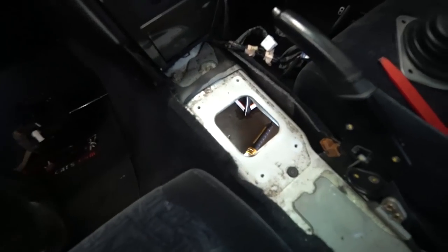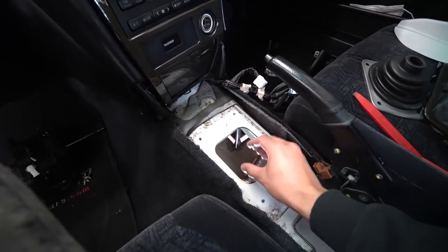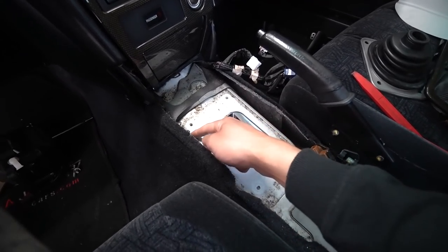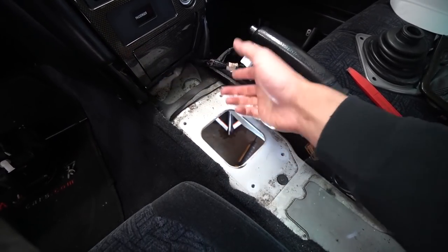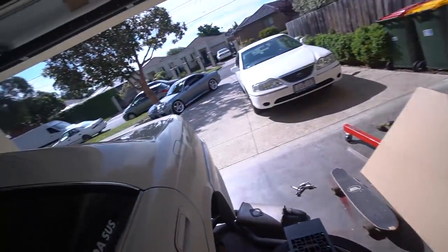Before we get anything done today, we're going to set up how this whole thing is supposed to look. This shifter hole right here is not the same as the manual hole — the manual shifter actually comes out further forward. So you need to move the hole, which means you need to physically cut the chassis. What we're going to do is mock up all the parts and see exactly where the shifter comes out and go from there.